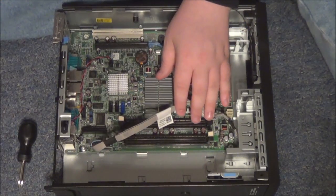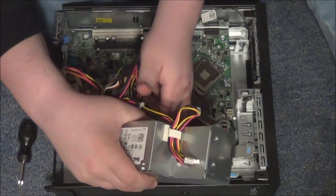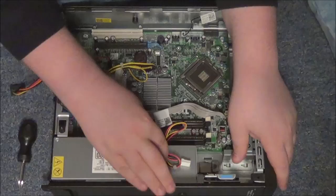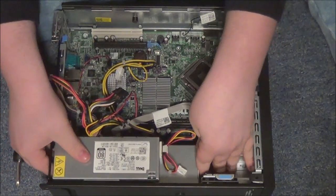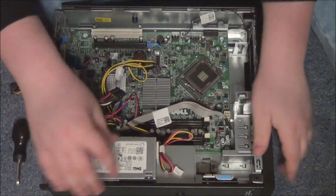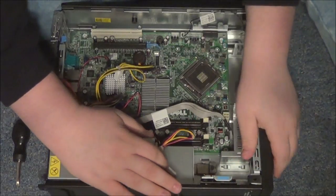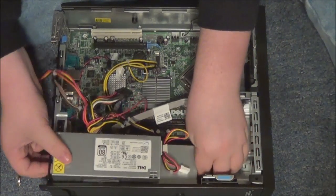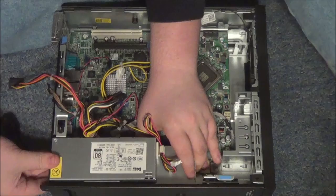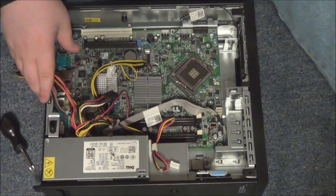After we get all that, we're going to install the power supply. All you've got to do for that is just slide it right in — you don't have to screw this in or anything. Make sure you go all the way through and it should just lock in. Keep moving it around until it locks in — you probably didn't hear it but it did lock in; usually it makes a little noise.